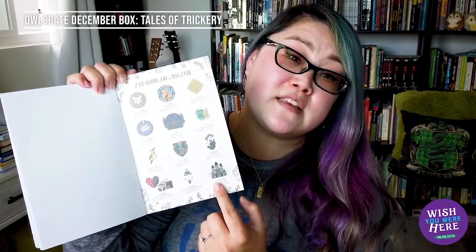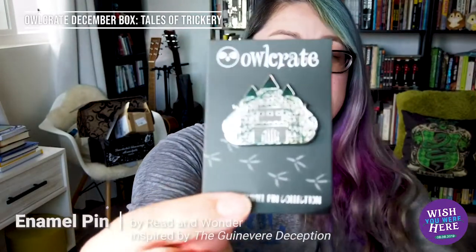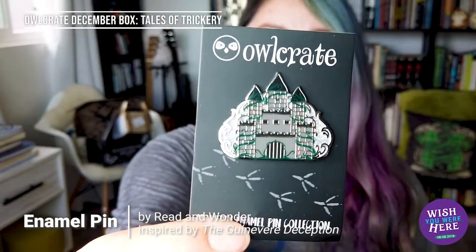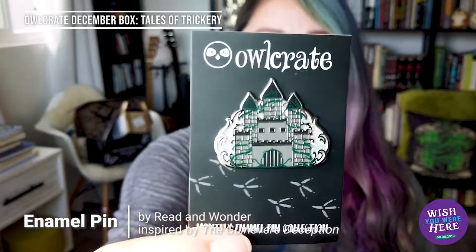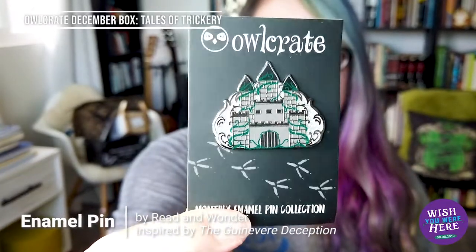And yes — the next pin I'm getting is also in the box. Here's the December book box pin for Tales of Trickery, December 2019, designed in collaboration with Read and Wonder. It usually has something to do with the book we're about to read, so we'll see how it fits in.